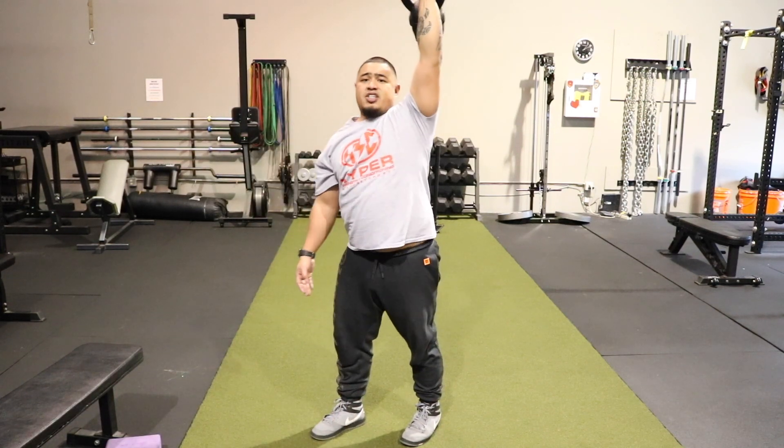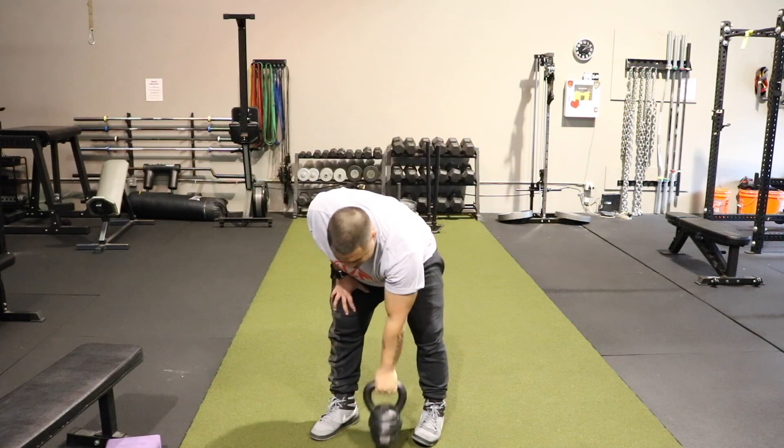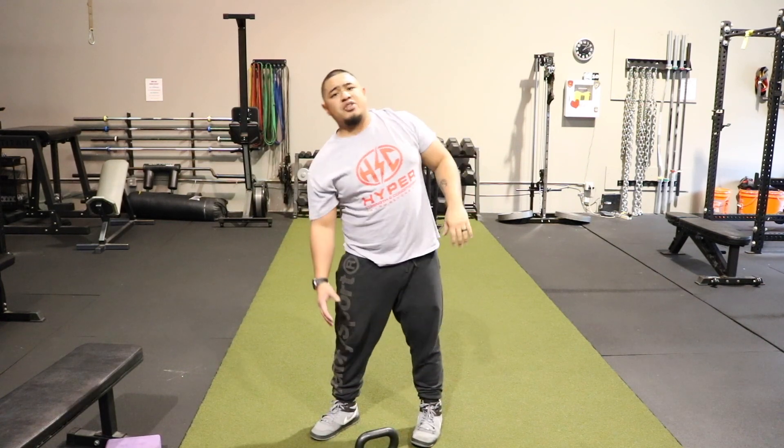This is great because the QL will stabilize your spine when you're doing this movement, and it'll help — that means it's challenging and you're strengthening the QL muscle, which in turn will be stronger to support your spine and hopefully that'll help you with your lower back tightness and pain. It's Coach Johnson from Hyper Strength and Conditioning.